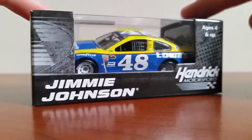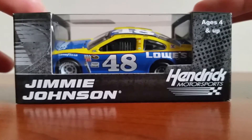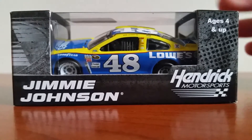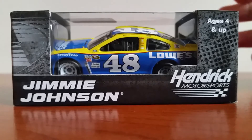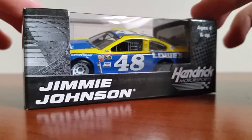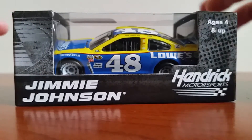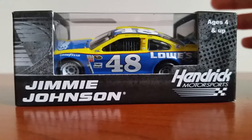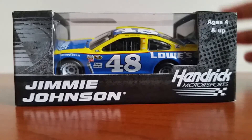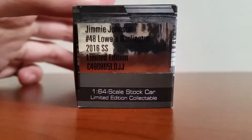There's a little bit of a story that goes with this paint scheme — I'll get into that a little bit later. But first off, here's the box. It's just normal Jimmy Johnson 2016 diecast packaging for 1:64 scale cars. Nothing too special about the packaging. I kind of wish they would have done a Darlington throwback 1:64 scale box for all the cars — I think that would look really cool, especially if you're displaying them all.